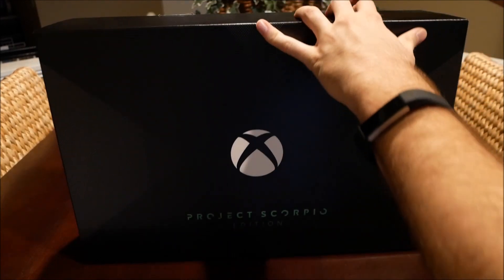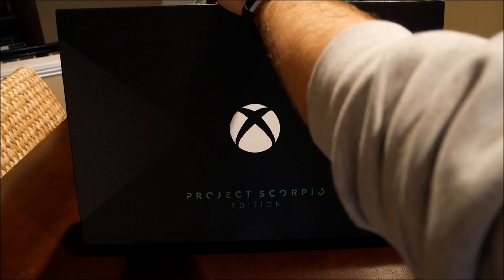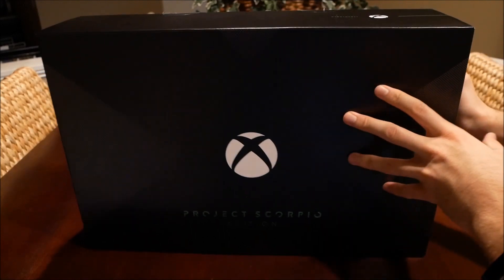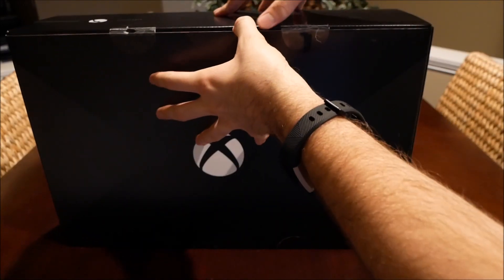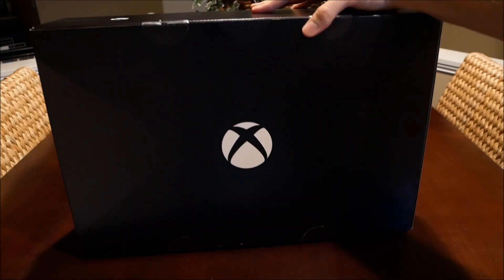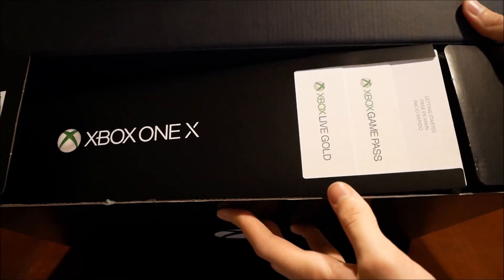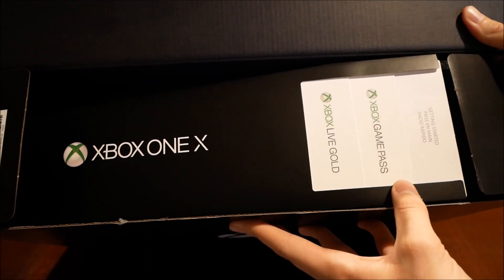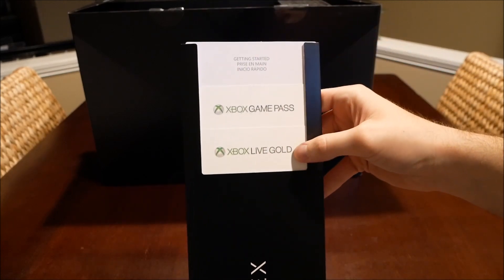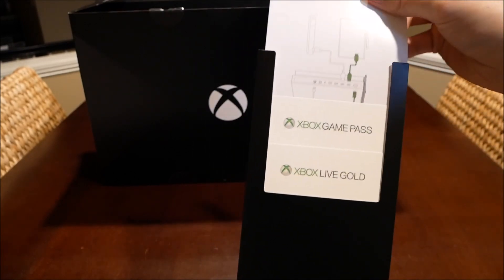I had some trouble with the seals, but I got it open. I'm going to leave a poll right now — let me know if you got an Xbox One X, and if you didn't, let me know why. Did you get a PS4 or PS4 Pro or what? When you open it up, it's basically a long sleeve that says Xbox One X on it. It looks like it comes with an Xbox Live Gold pass and a Game Pass and a getting started insert.